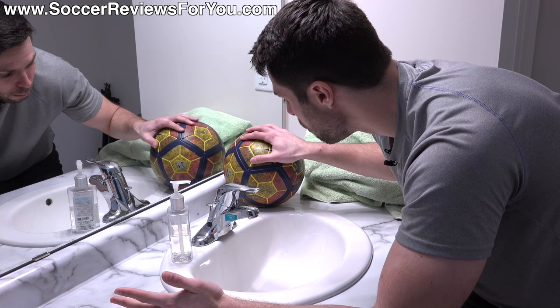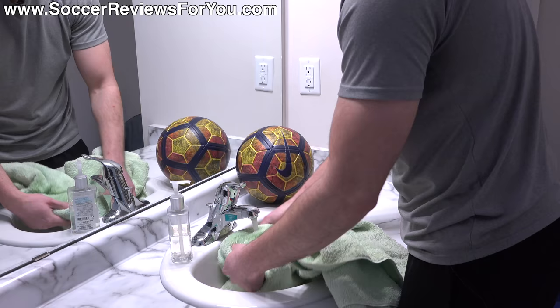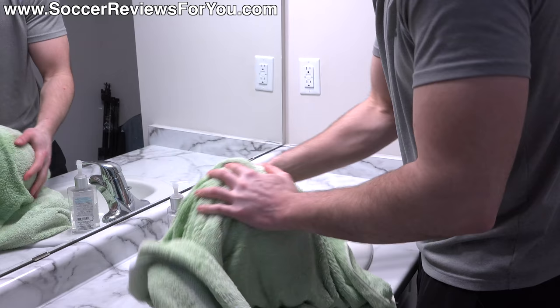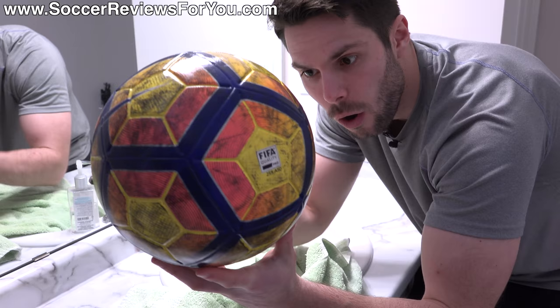Now that we have all our supplies, the first step should be fairly obvious: get the ball wet and then wipe it down with the towel. You can use warm water, hot water, cold water — whatever you like, it doesn't really matter. Just get the ball nice and wet and then start wiping it down. If the ball is too big to fit in the sink, just wet the towel and wipe it down from there. You can see already with minimal effort the ball is significantly cleaner — just take your time, it's going to take a little while to get all the way around the ball.